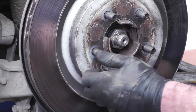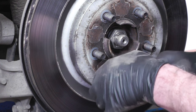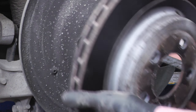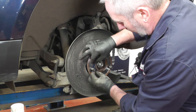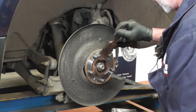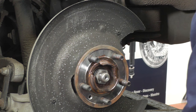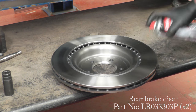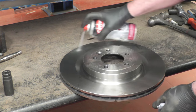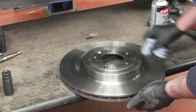We'll use a T50 Torx bit to remove the disc retaining bolt. Once that's out of the way, we may just need to tap the disc with a hammer to remove it from the hub. Then we're going to clean up around the hub — you can use emery cloth or wire brush, whichever you want. Get it all nice and clean around the stub, then just very lightly apply copper grease all the way around. Before fitting the new disc, spray it with some brake cleaner and make sure you clean the surfaces really, really well on both sides.